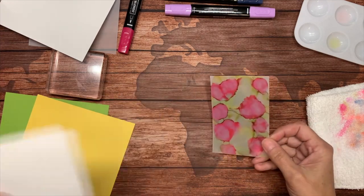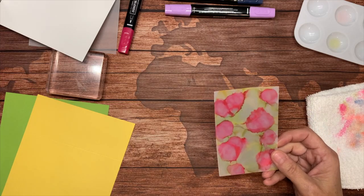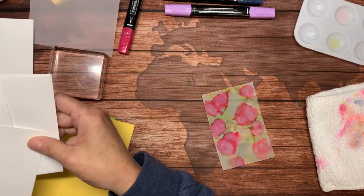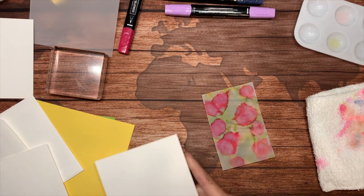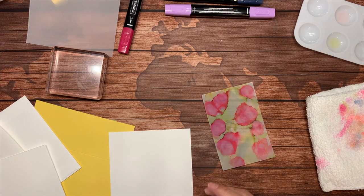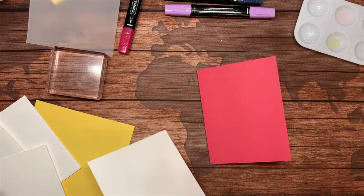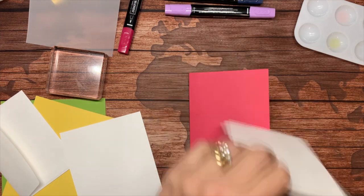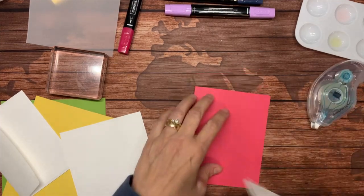I need to find the piece of cardstock — I cut a piece in advance so I wouldn't slow down the show. That only works when I'm not pawing through stuff. We can cut another one. I'm going to create a card with a Melon Mambo base, and I've already cut another layer that is just a quarter of an inch smaller in all directions.